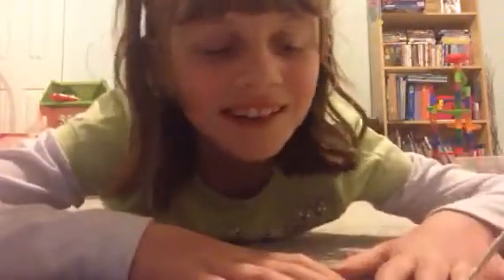Hey guys, it's me, Peyton from the Superstars, and today we are going to be looking at my science project I had to do for school. It was an at-home project, so I can show you guys what I did and how I did it. I can talk you through that, so yeah, let's get started.